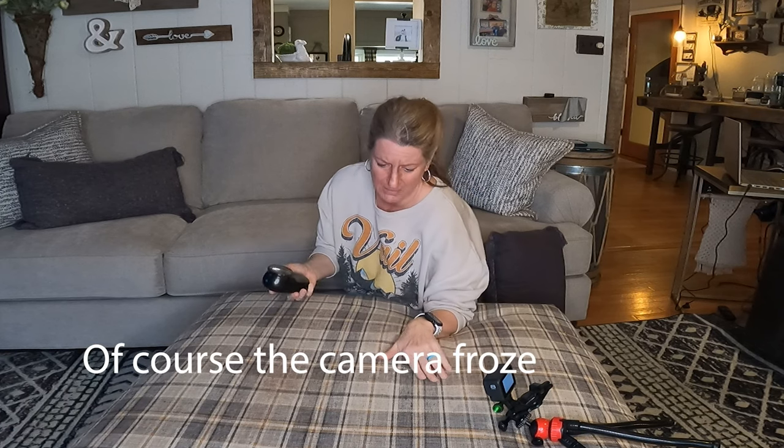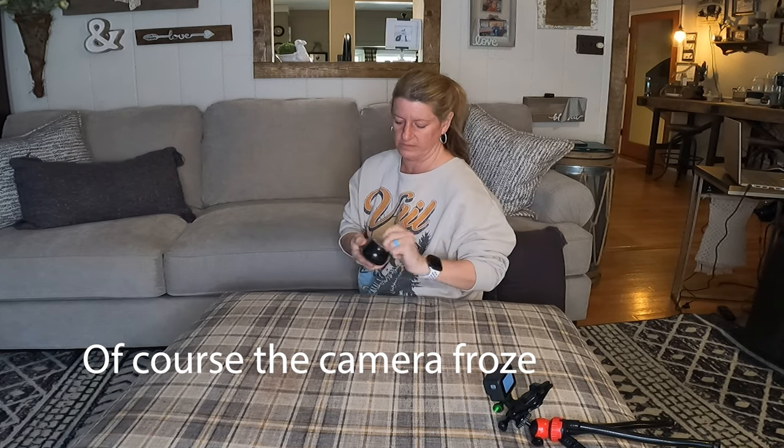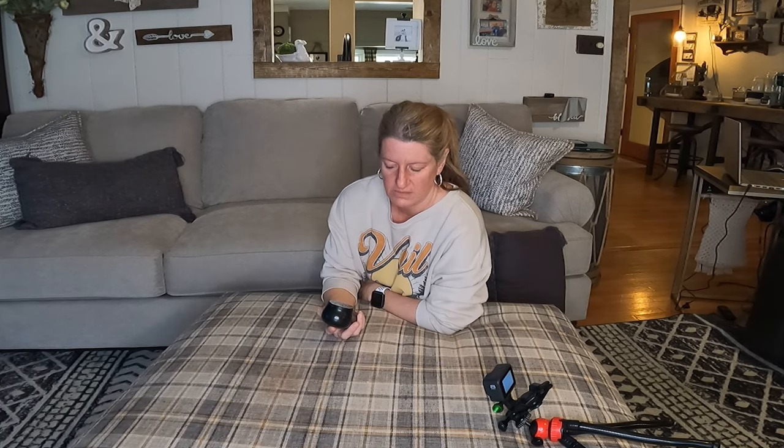I set up a different camera to maybe get a different angle so you can see if this works. All right, let's shave this. I hope it doesn't mess anything up.